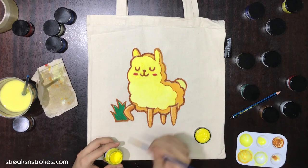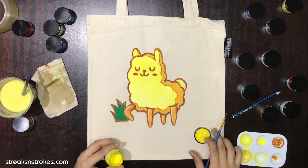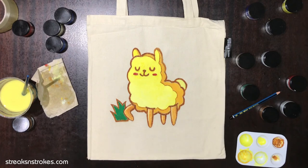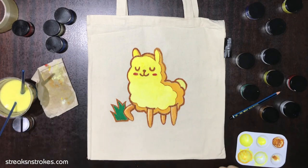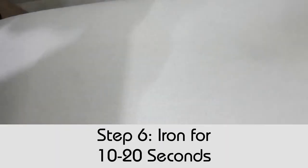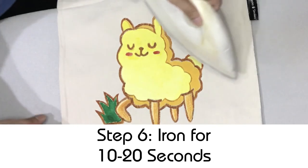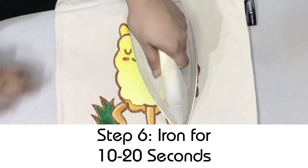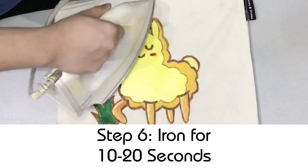If you're interested in getting all the quality materials used in our videos, such as fabric paint, brushes, or even the tote bags and t-shirts we use, I would recommend purchasing them under our fabric paints and kits section on our website link below. Iron your t-shirt or tote bag for roughly 10 seconds to fully set the paint on it. After that, you can use it, but only wash your item at least 4 days after ironing.